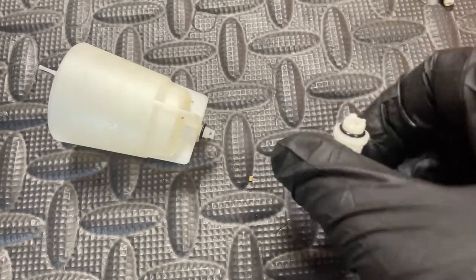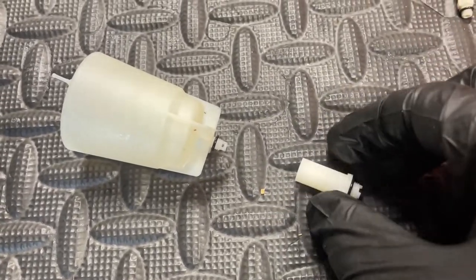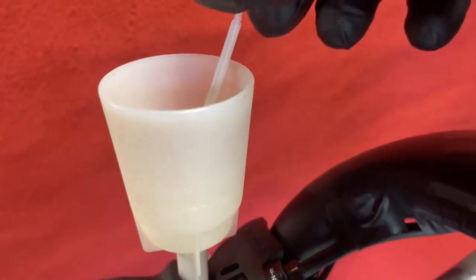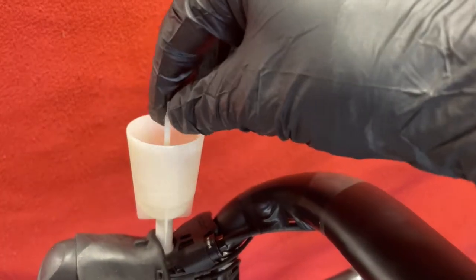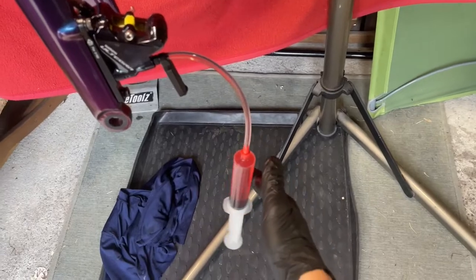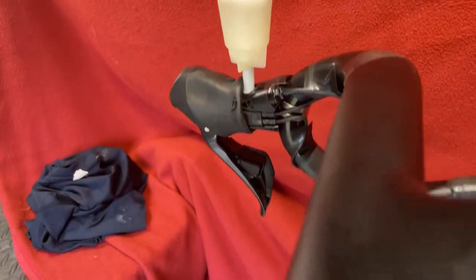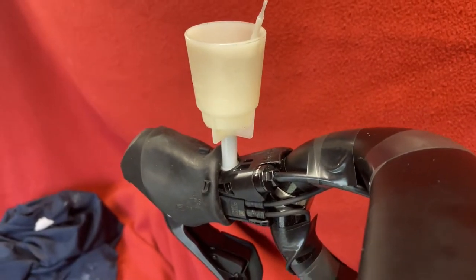This goes on the STI lever and then that screws into there. The adapter is in the STI lever, then the cup. So all we're going to do now is take that out, leave it there, come down and start squeezing that. It's going in and we should see some fluid come out of the top shortly.